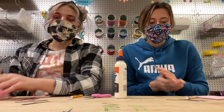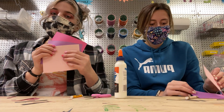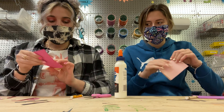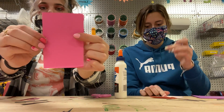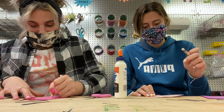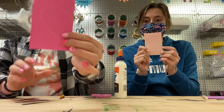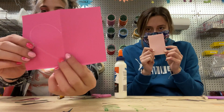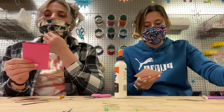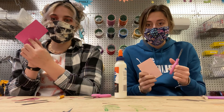Next we're gonna take our three pieces of paper and cut out three hearts. To do this you're gonna fold your paper in half and draw half of a heart on the side that bends. It should look something like this. So when you open it up it'll be on the line. Next you're gonna be super careful and cut along that line.